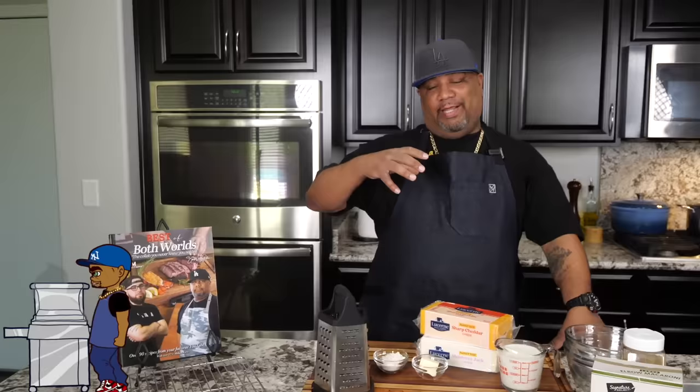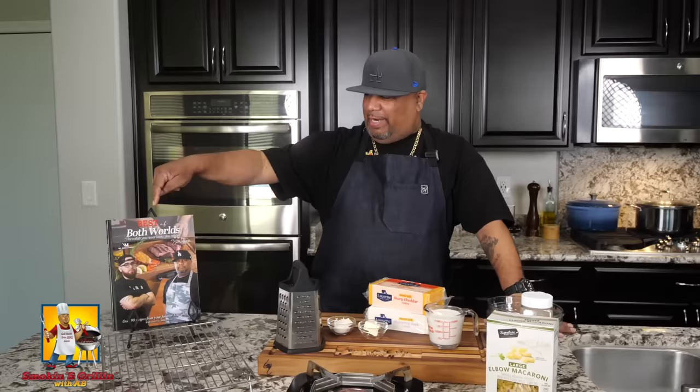After you read that title and seen that thumbnail, you know what we're doing today. I'm gonna show you how to do an extremely creamy, over-the-top mac and cheese, and guess what folks — it's right out of this cookbook. Let's get it.